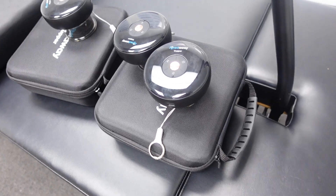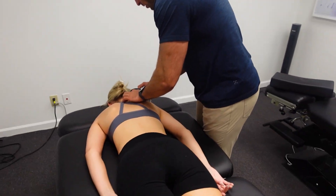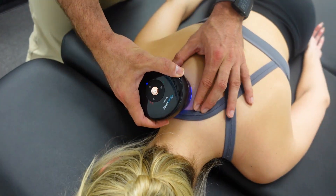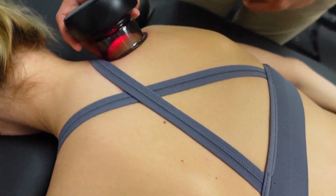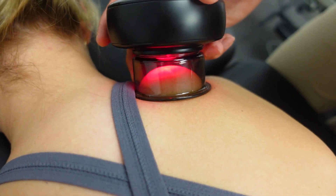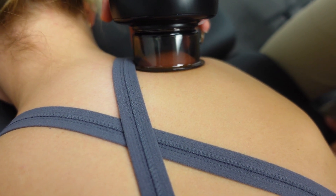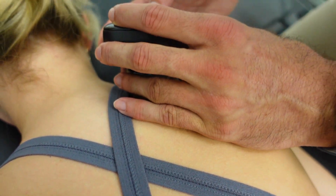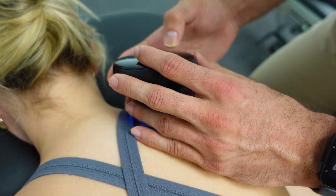So today I'm going to be working on the upper traps, so I'm going to put the first cup right here. These cups are actually automatic, so I just turn them on and they'll immediately start grabbing hold of the muscles. You can see the tension's already developing right there, and then there's also a massage function, so it's massaging in addition to the cupping. So turn it on — there we go.